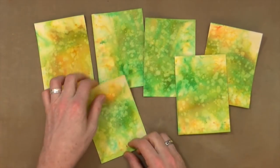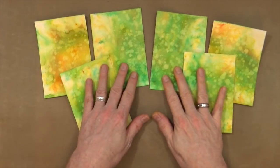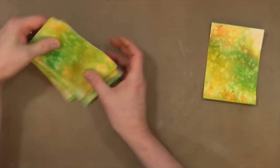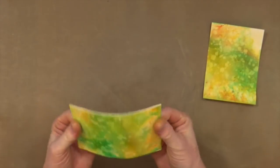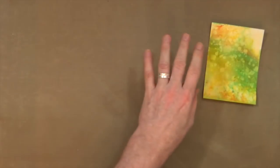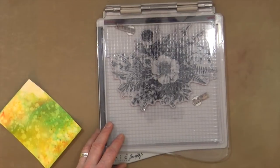I now have six equal-sized pieces of mottled watercolour effect cardstock — each one totally unique. They all look similar but are completely and utterly different, never to be repeated. That's what I like about it.